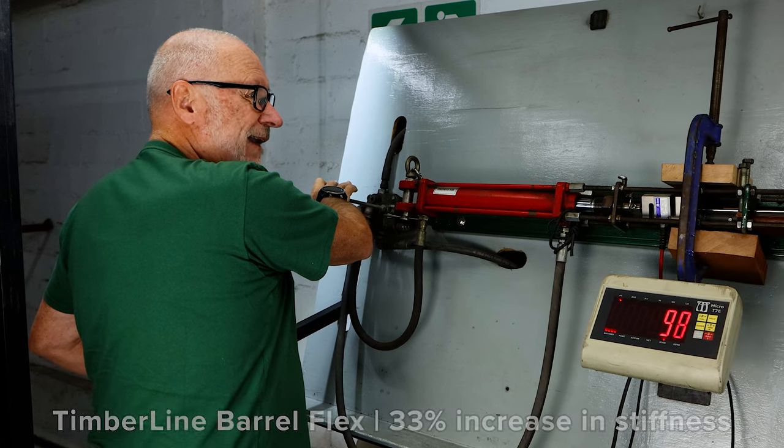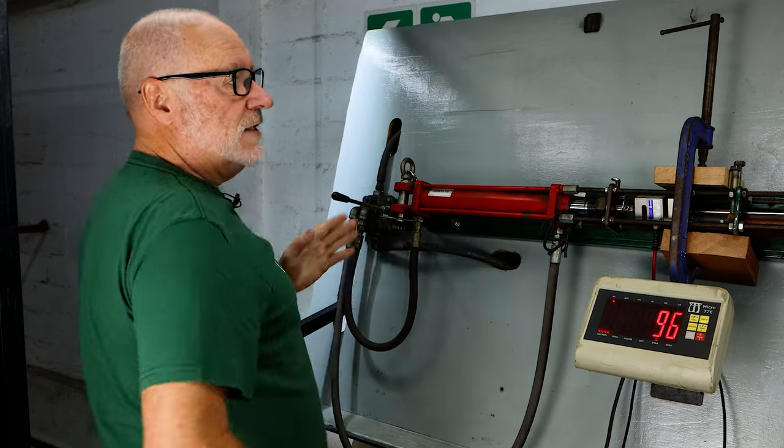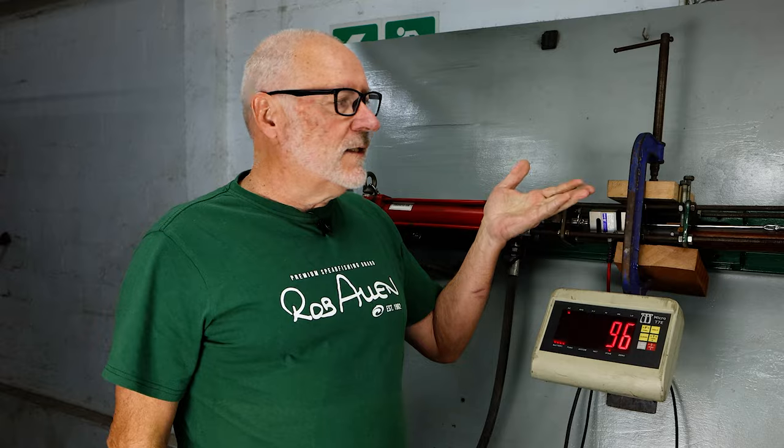Everybody's quite impressed with how little flex that barrel has. This is what gives the timberline much more stability, and obviously the buoyancy as well, with the lead balancing the whole gun.